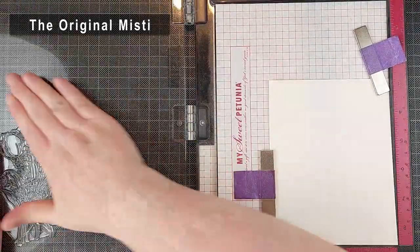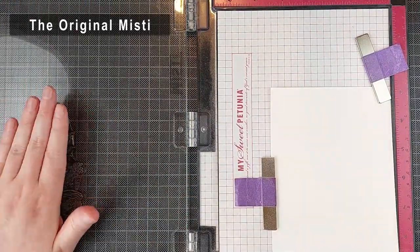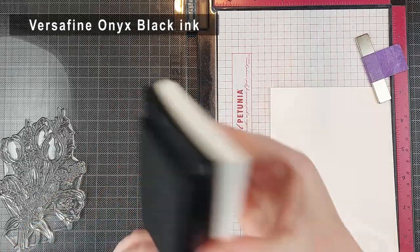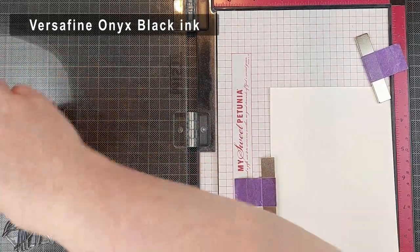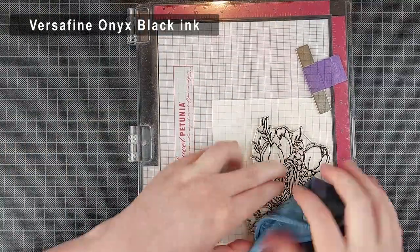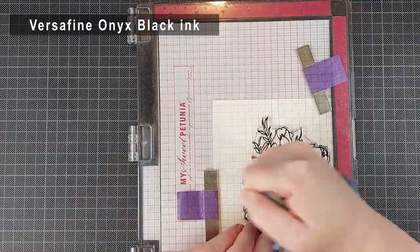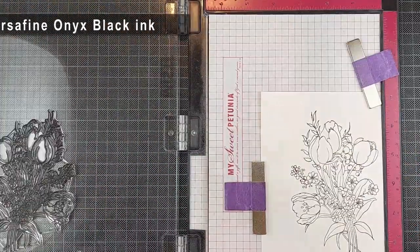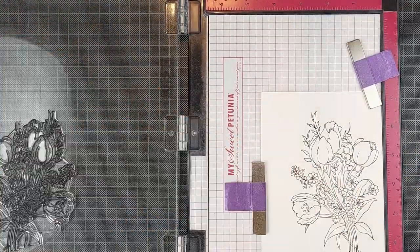Let's get into making some cards. I'm going to be making some watercolor cards — I don't get my watercolors out too often these days and it was a really welcome break. I really enjoyed putting these cards together. I'm starting out by stamping my image; this is the Paint Flower Tulips stamp set from Altenew.